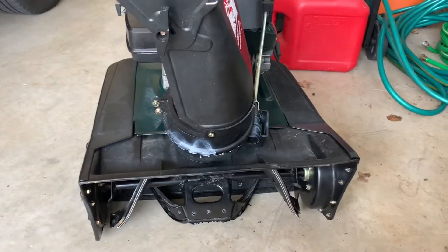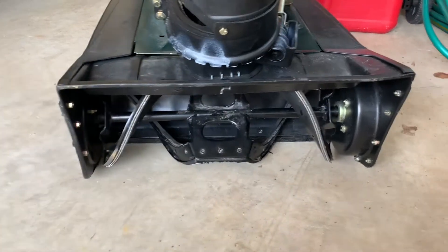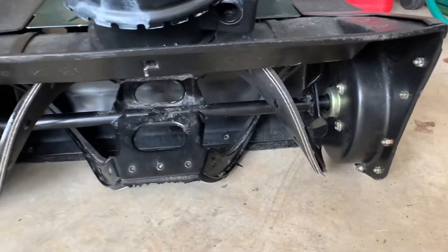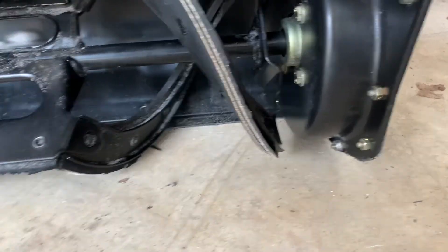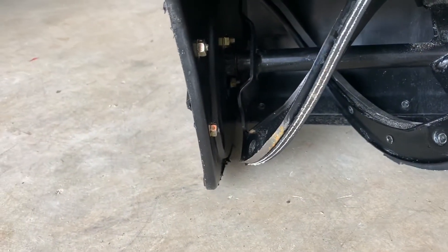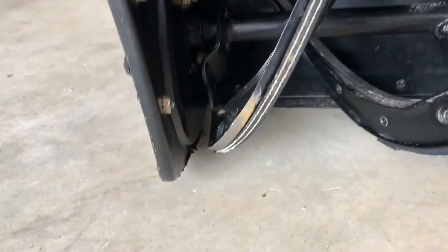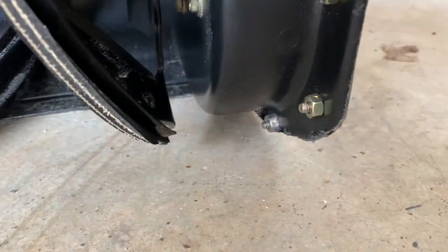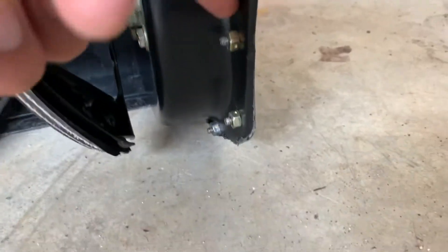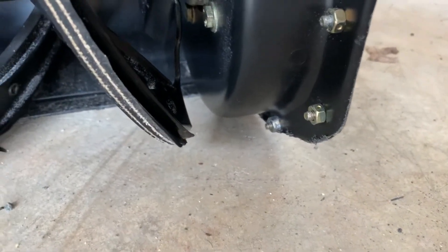Before storing my snowblower for the season, I thought I'd try to do a repair. This side of the snowblower is higher than the other side, and as a result, the auger is scraping against the ground. The reason is that this plastic housing on this side has not worn off as much as the other side.